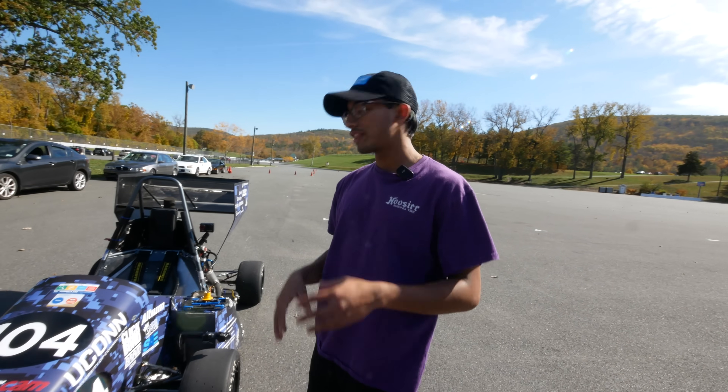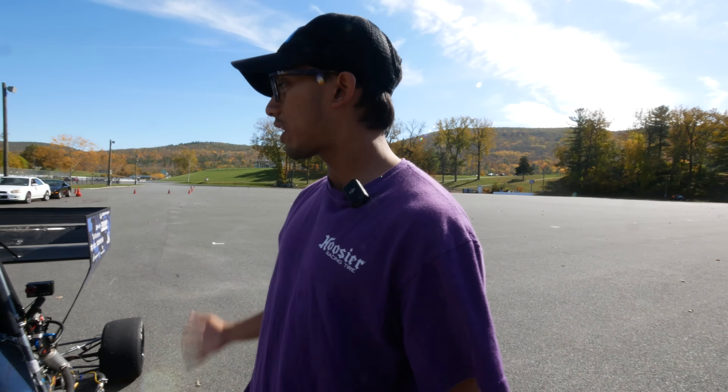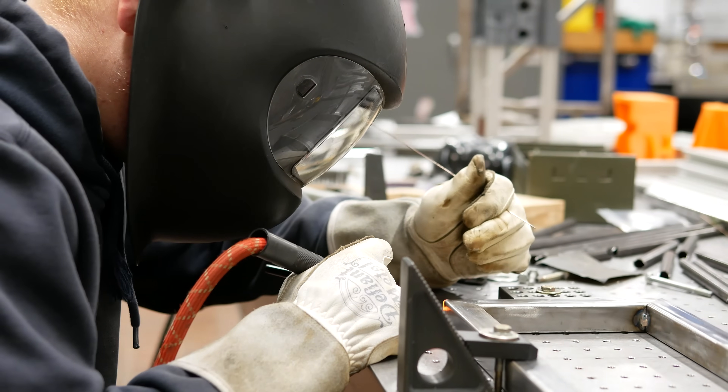They work with one of their big sponsors, Trunk, who cuts up the tubes. The team then receives them and welds everything in-house, before painting and finishing it off.